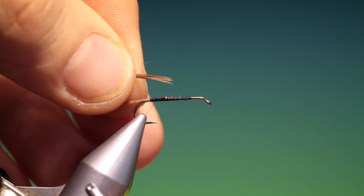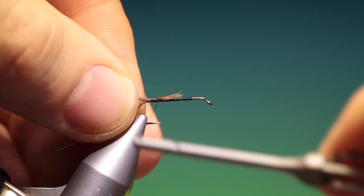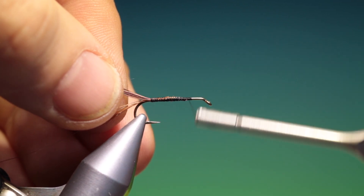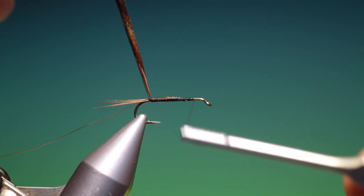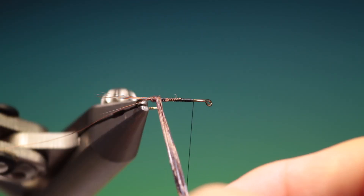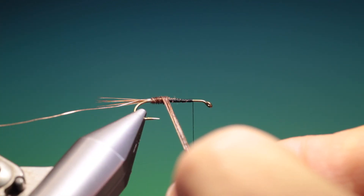I need a small bunch of light coloured pheasant tail fibres, tied in at the tail base. We'll go up that shank until we get to about there. Make a few more turns because I'm going to use my vise to wrap it. Make sure all the fibres are parallel and straight. You can see that they're crossing — just straighten those up.